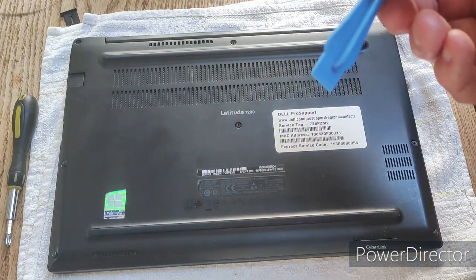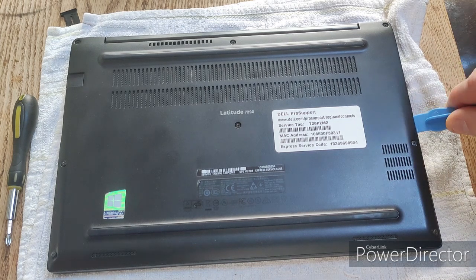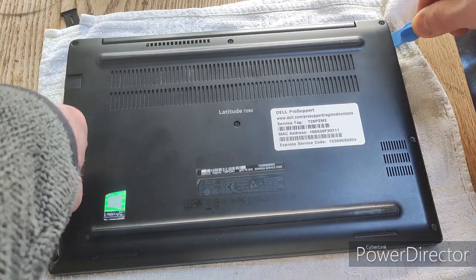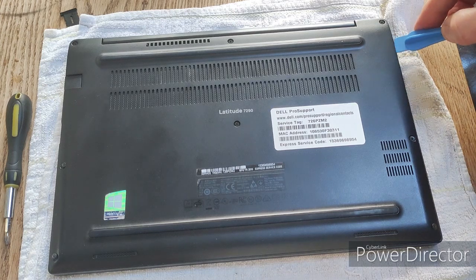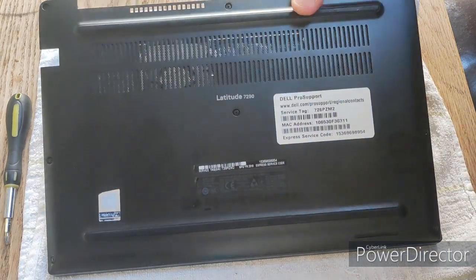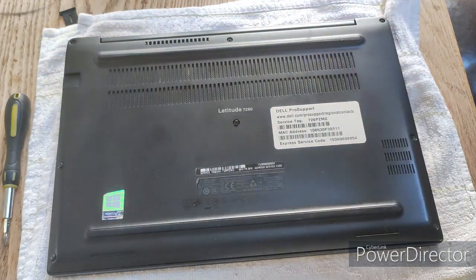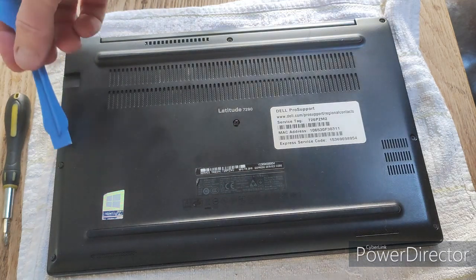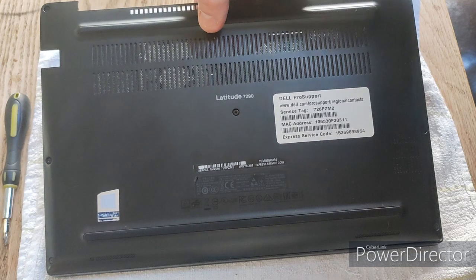I've got a plastic pry tool and I'm going to go between the case and the actual body of the laptop. A good place to start is up at the top right of the laptop where the case meets the screen. The lid comes off very easily — you may just have to run the pry tool all the way around between the cover and the body of the laptop, and then it will just snap off.